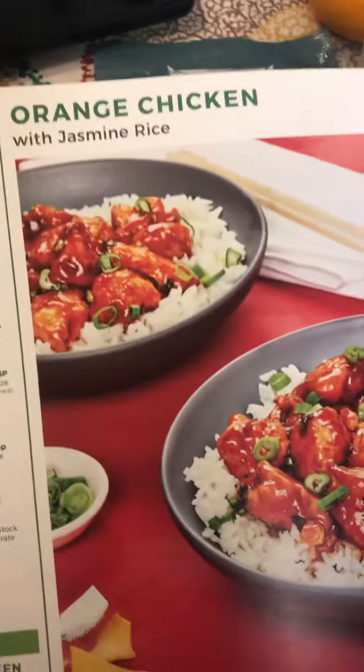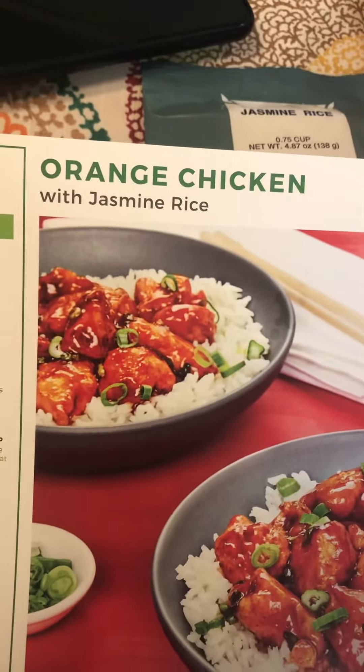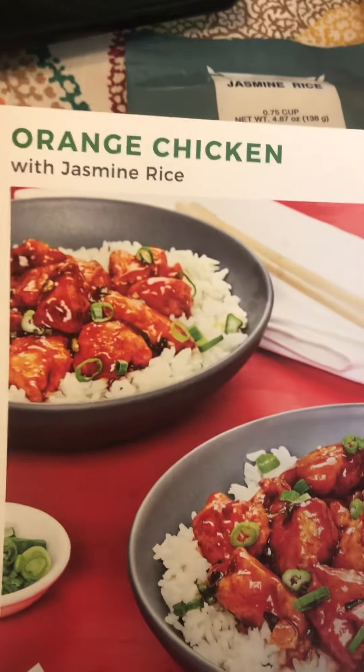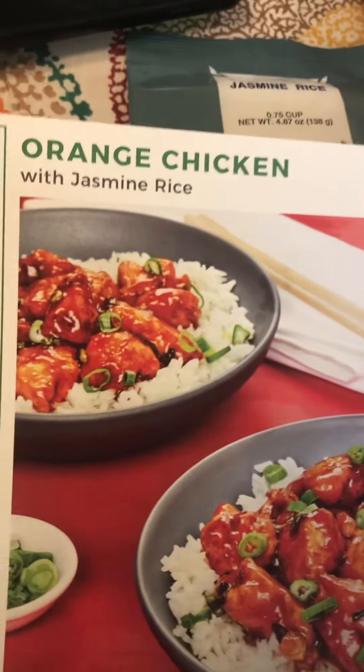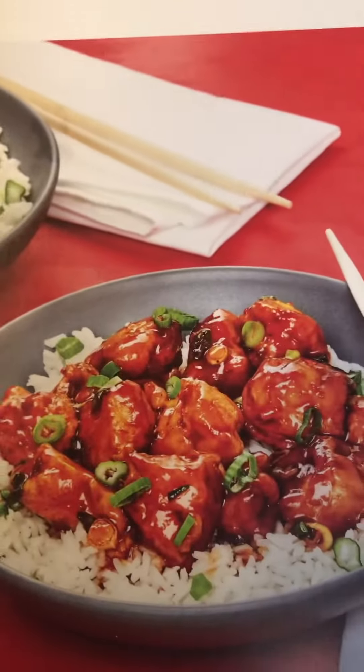Hey y'all, bless up! It's your girl and I'm back with another food recipe that I'm trying for the first time — and it is orange chicken with jasmine rice. This is what it's gonna look like after I'm done, y'all.